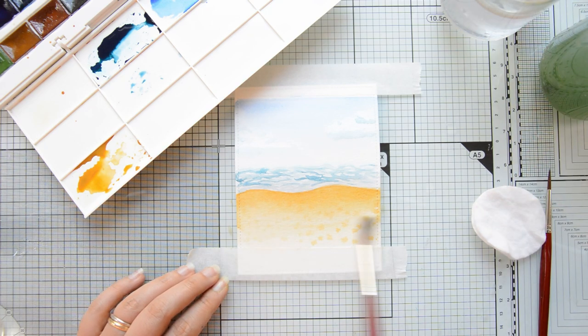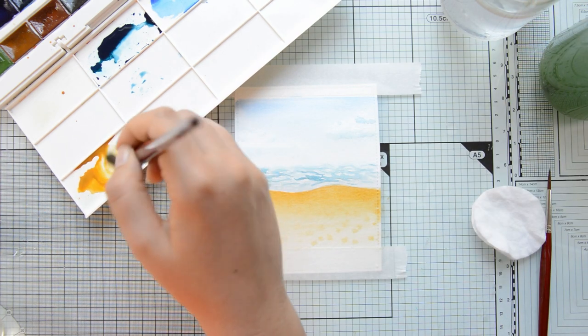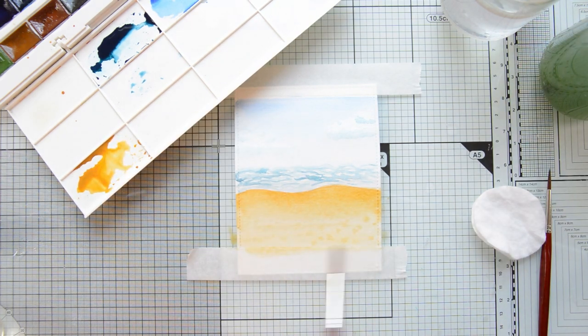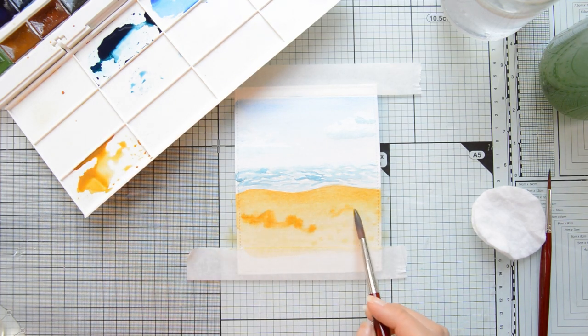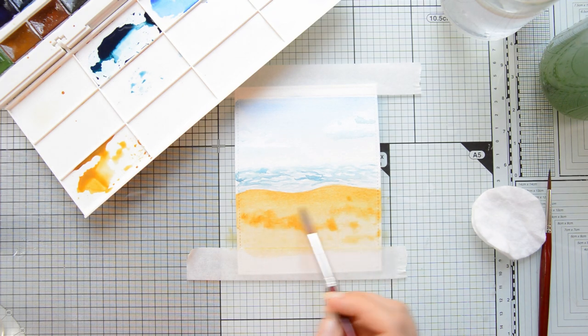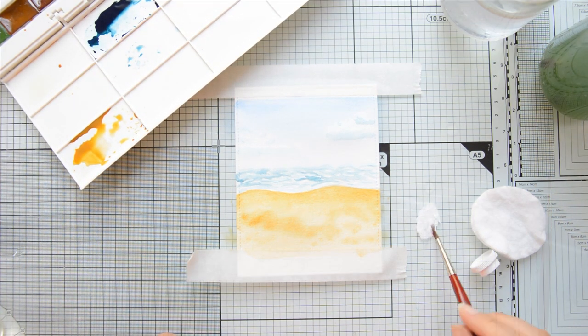I left everything aside to dry, but I actually did not like the way the sand was looking with those large dots — I thought they were a little bit unappealing. So I wetted the area again and started adding first a little bit more color to hide those dots and make them less visible, and then I added some random areas of darker color to create texture in the sand that felt a little bit more realistic.